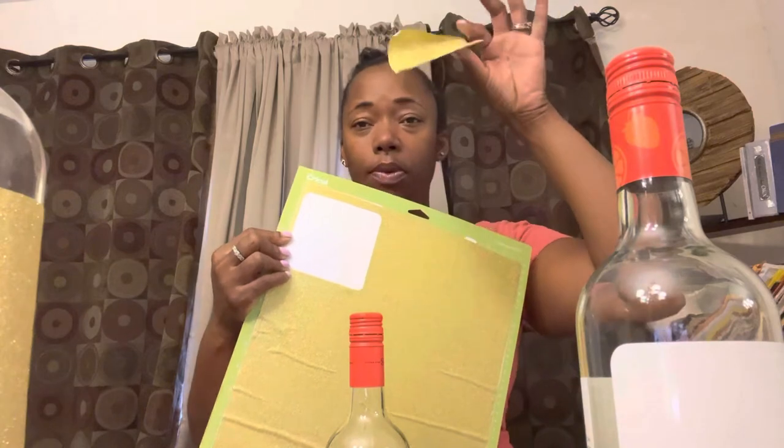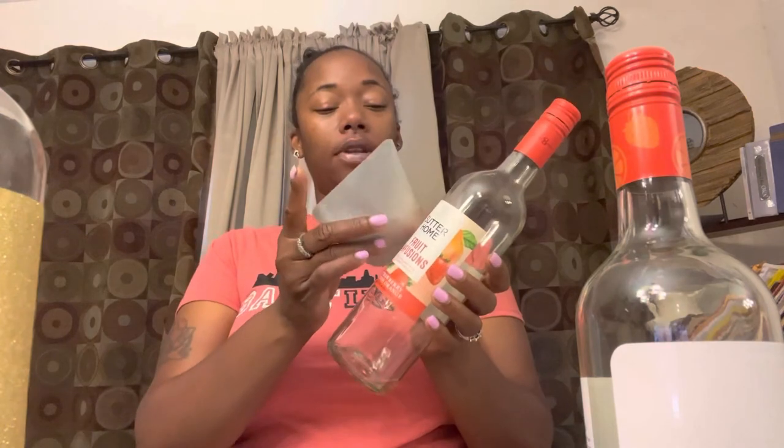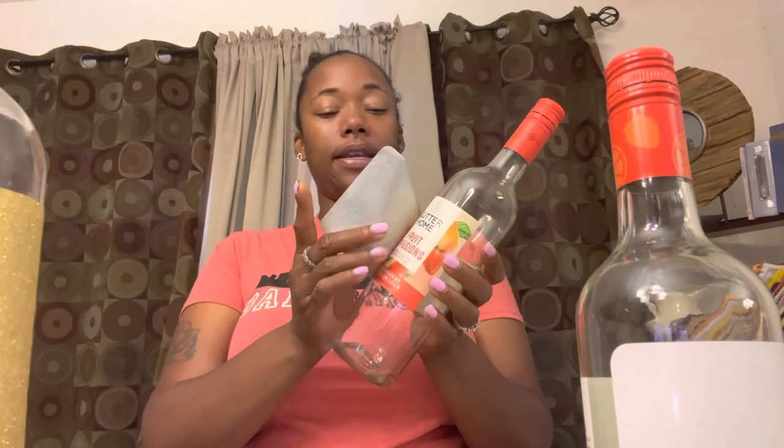I'm not going to use a weeder because they're kind of big squares, and I'm not going to use transfer tape either since they're a nice size. I should have showed y'all weeding, but I just removed my square. Now that I have my square, I'm going to apply it and try to cover the label as evenly as I can.